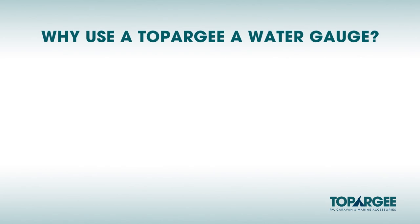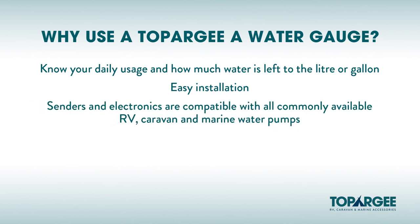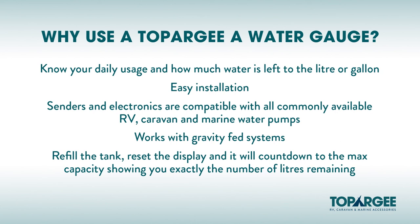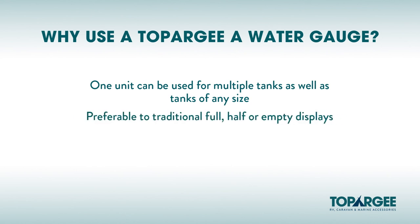That is how you fit the Topoji Water Tank Gauge. Know your daily usage and how much water is left in your tank to the litre or gallon. Easy installation — fitted in the water line with nothing fitted or drilled to the tank. The senders and electronics are compatible with all commonly available RV, caravan and marine water pumps. Works with gravity-fed systems. Each time you refill the tank, reset the display and it will count down to the max capacity stored on first use, showing you exactly the number of litres remaining. One unit can be used for multiple tanks as well as tanks of any size. Preferable to traditional full, half and empty displays.